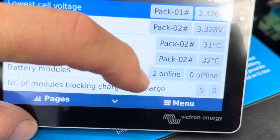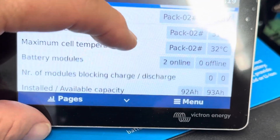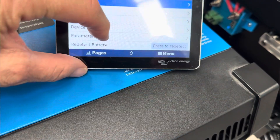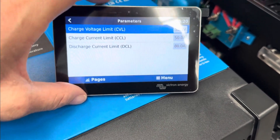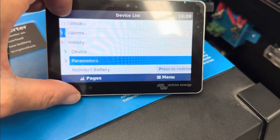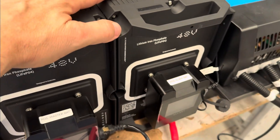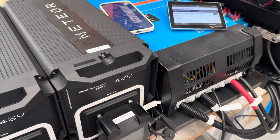Two batteries are on the right line. Neither of them are blocking charge — they'll take charge at the moment and we can see how much charge they will take. That's not available at all in the Dyness batteries. There's the charge current limit: 50 amps is the charge, 80 amps is the discharge. These two batteries here will discharge at 4,000 watts quite comfortably. How good's that?